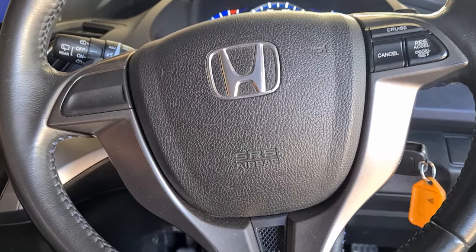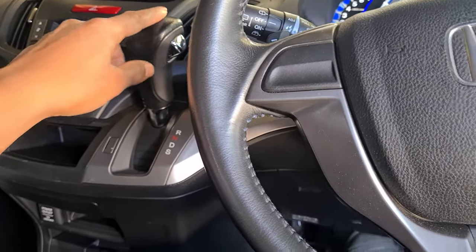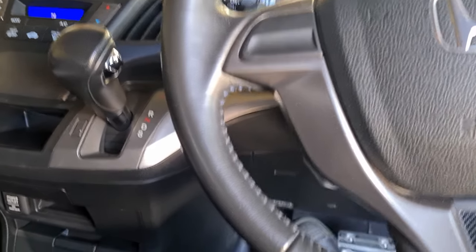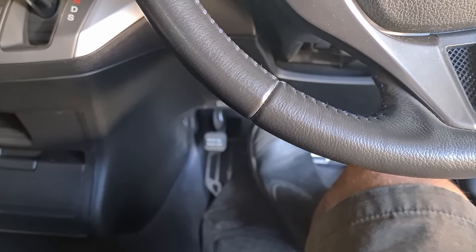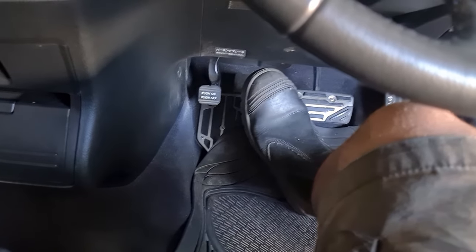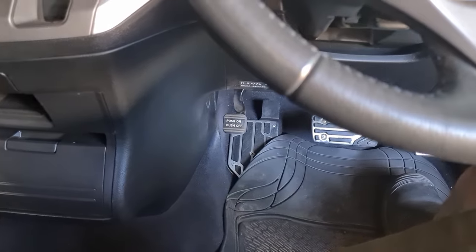First things first, we want to get the vehicle in neutral because we're going to be jacking it up at the rear. Put the vehicle in neutral and release the park brake — or you can leave it on, whatever suits you. If you're working on an incline, I recommend chocking your wheels. Now we'll go to the back and jack up the vehicle.